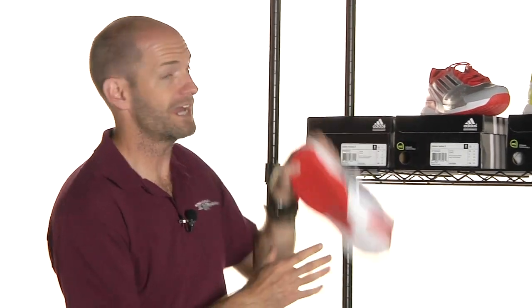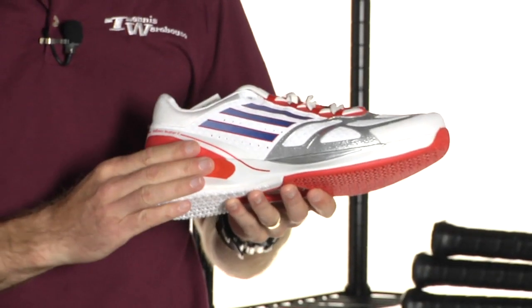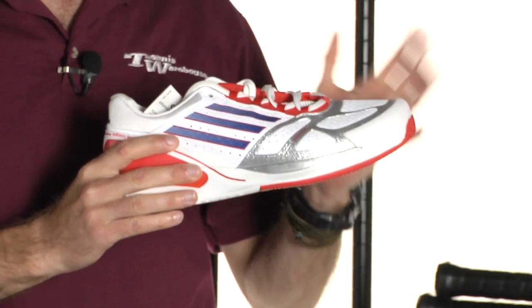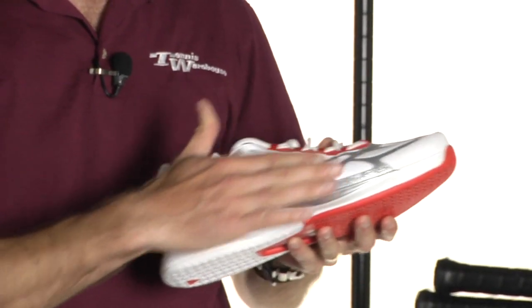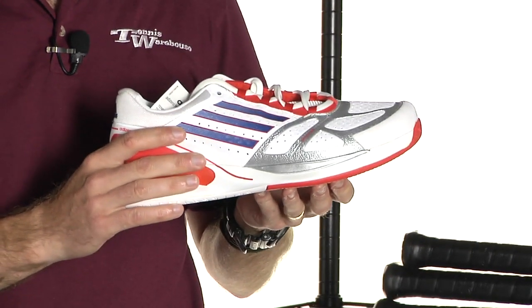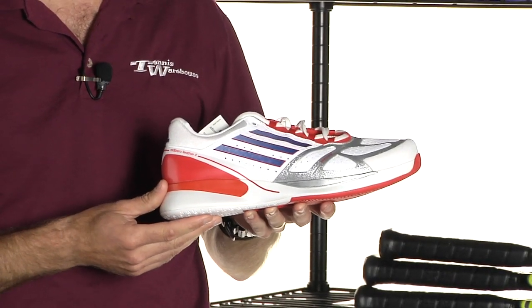First up, the all-new Adizero Feather 2 from Adidas. I just finished reviewing this shoe, so we have both written and video reviews up on our site. Really like this shoe — great update to the Adizero Feather line. They've widened up the fit and softened up the upper, so there's really no break-in comfort needed; you can just go out on the court right out of the box. Much more accommodating fit for more foot types. The original one was much narrower fitting. Just a really solid update — loaded, full of technology. Check out our review for full info on that.